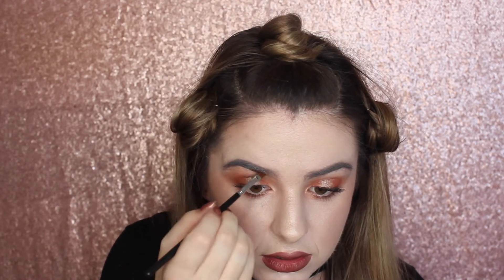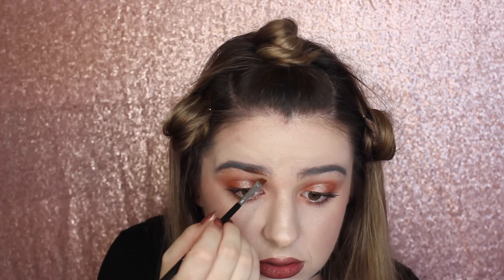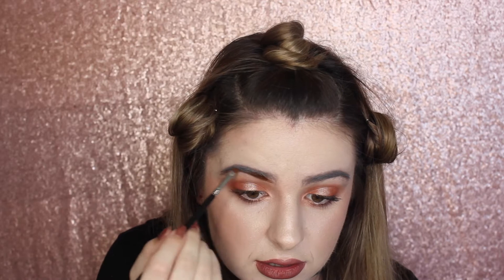I'm just using an angled Sigma brow brush and I'm using the shade Truffle Rain by Coloured Rain Cosmetics for Liquid Lips. Okay, let's get on to this. So far, not that bad. I'm literally just coating my hairs. It looks so gross.